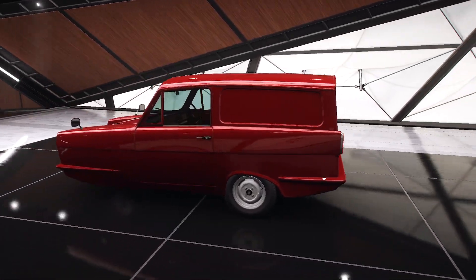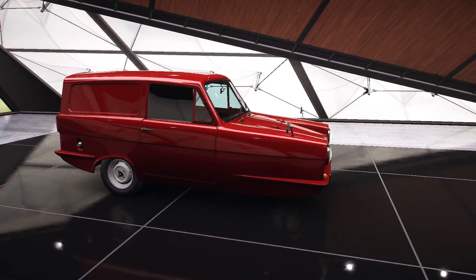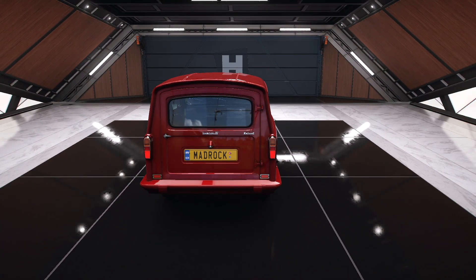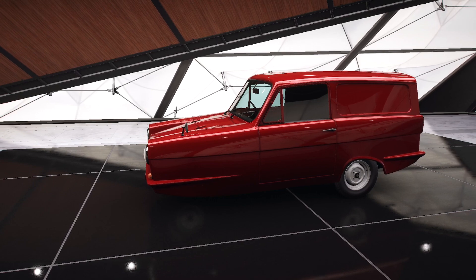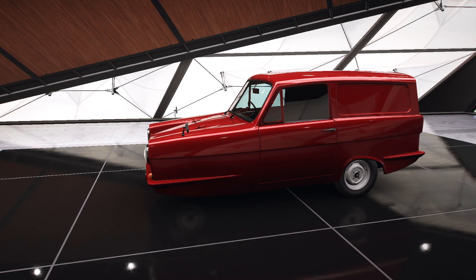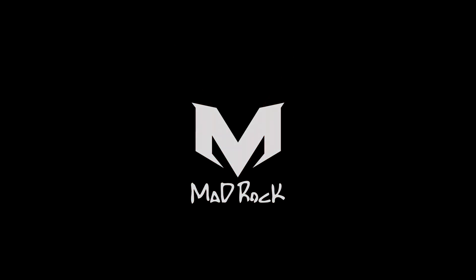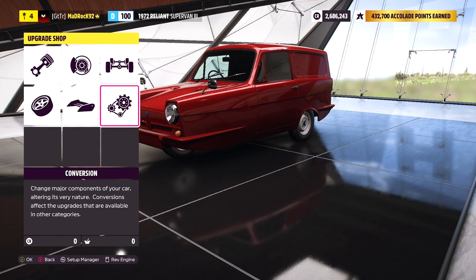Everyone, in this video we're gonna do a little do. We're actually going to try something I've never tried before, and that is the Reliant Robin. We're gonna try to drift this, and I have no clue what's gonna happen. I'm not tuned it, I have not done anything to this. We do the Reliant Robin and it's gonna be interesting, so let's go for it.